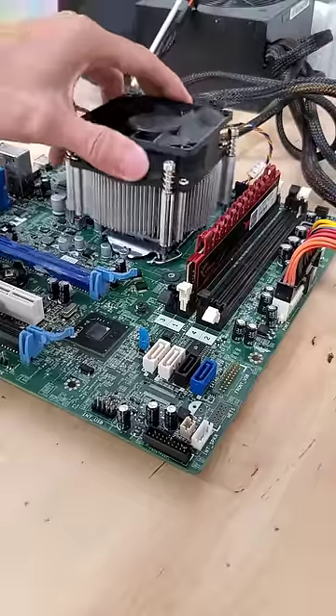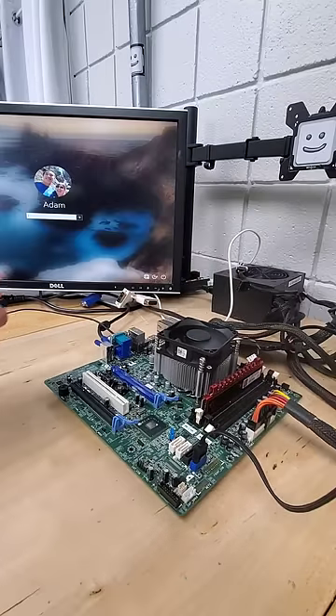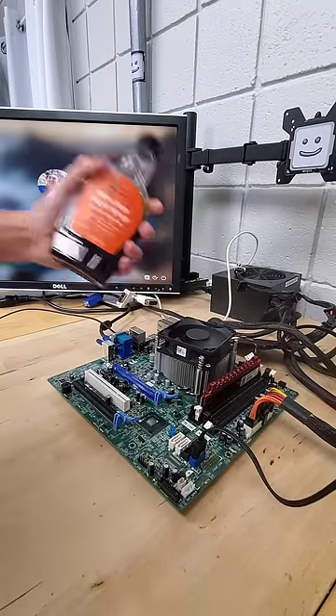And now, as we power on the system, we can see that it boots to life as if nothing happened. Simply incredible.